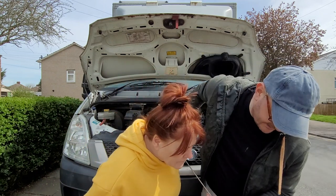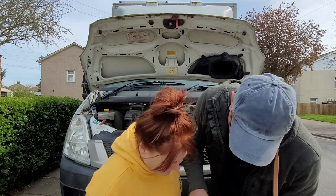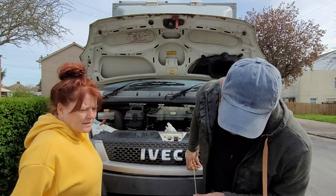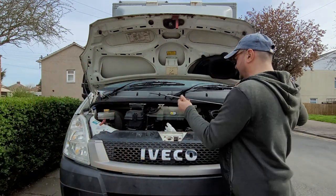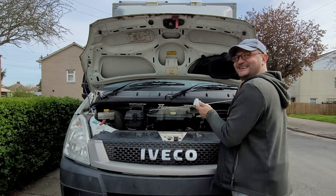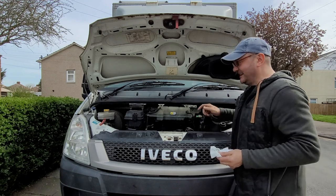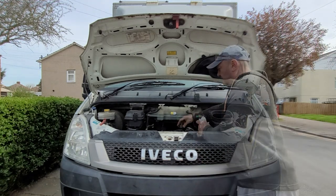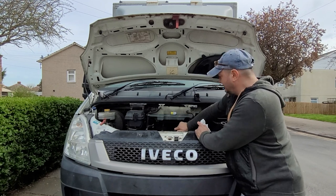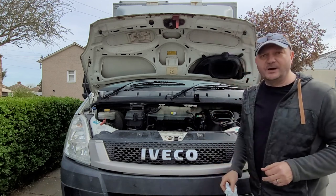There we go — right to that mark. That's exactly bang on full. I think that needs an egg cup full more. Right then, that's it done — oil and filter changed, ready for our next trip away. Bye!